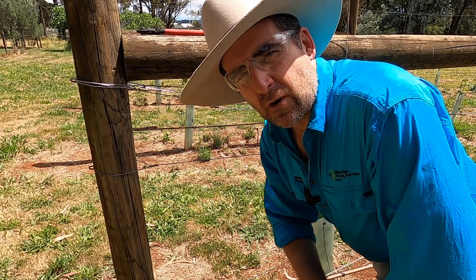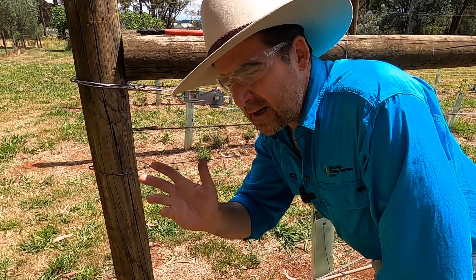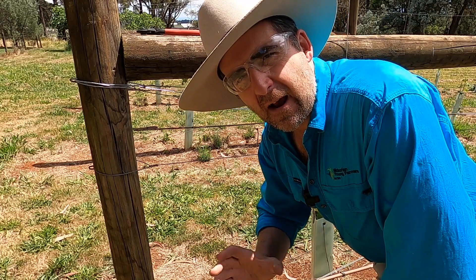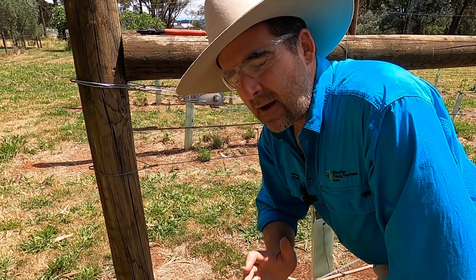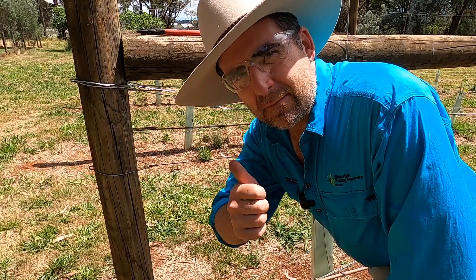Guys, I hope this video has been enjoyable. If you did like it please hit the subscribe button, give it a thumbs up and head over to timthompson.ag — there are hours and hours of curated content and videos on a range of topics in ag. I love doing this stuff and I hope you've enjoyed watching. Until next time, see you later.